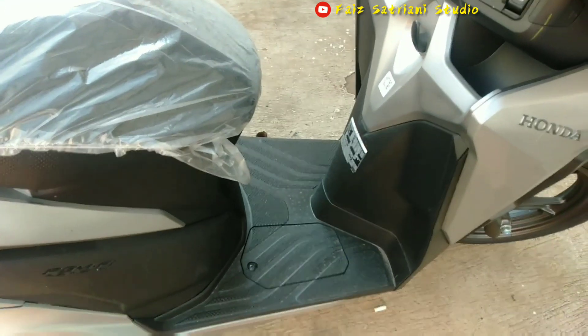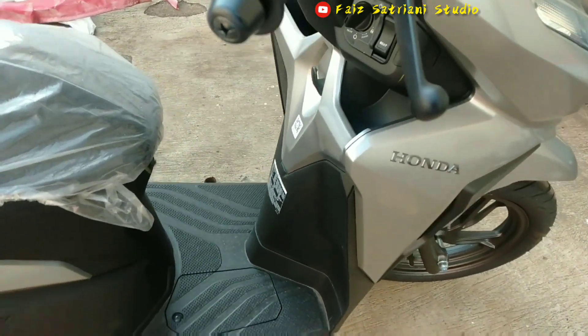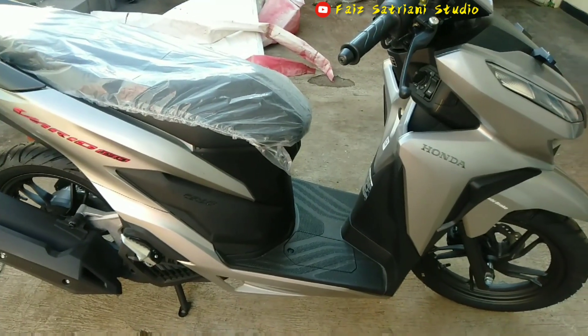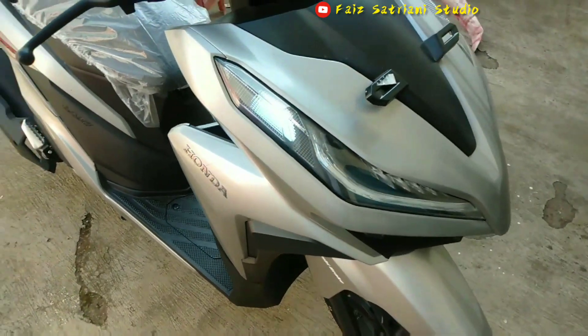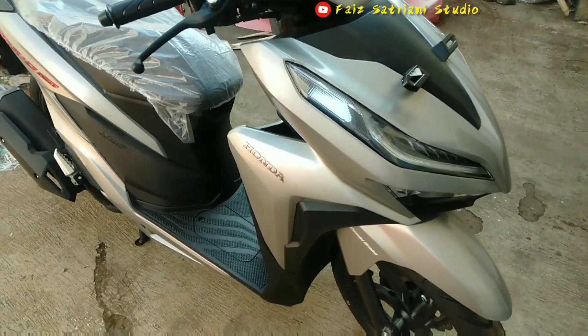Ini tipe ISS, tiga detik mati ya guys. Terus penjelasan lebih jelasnya ada di video-video Vario 150 sebelumnya.